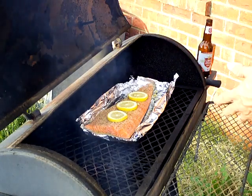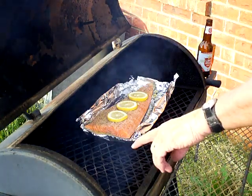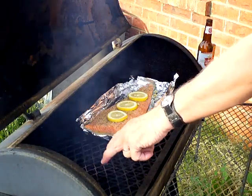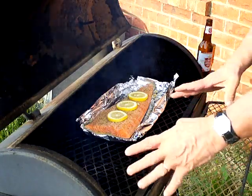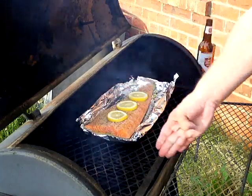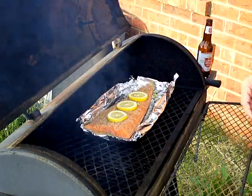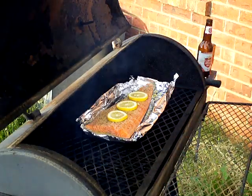What I did is bank the coals to one side and add my hickory wood on that hot side. The salmon sits on the cold side, so it's going to hickory smoke rather than direct-grill. This converts the grill into a smoker. So if you don't have a smoker with a firebox, you can do this on any grill — any grill will work.